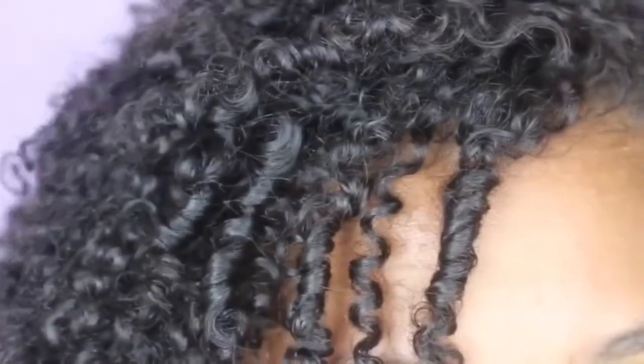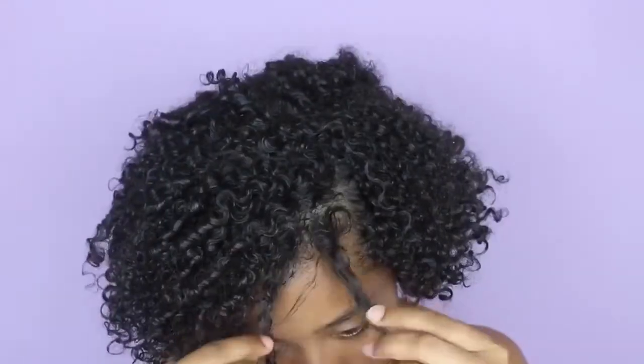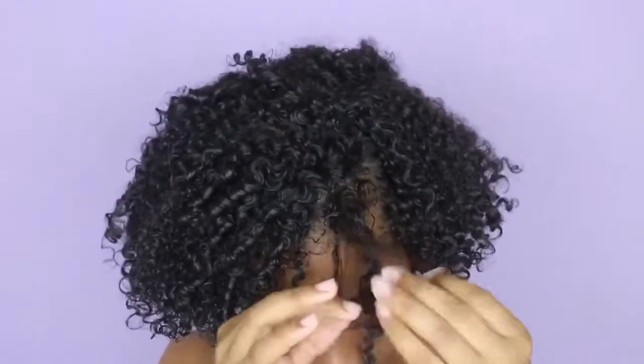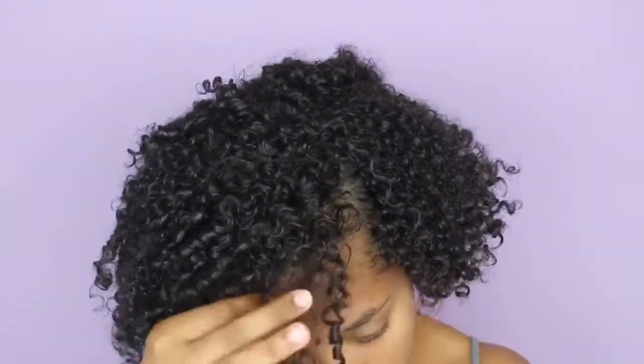Now that my hair is completely dry and it's clumped up and defined, as you can see, we are just going to add some volume to our hair and we're going to start separating the curls like so — just gently ripping them apart, not adding any unnecessary frizz, just adding some volume.